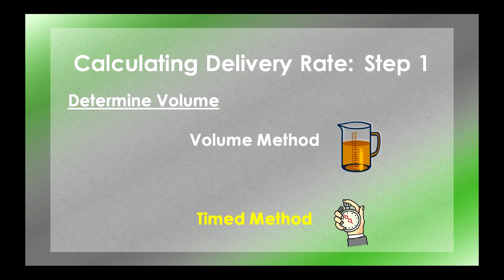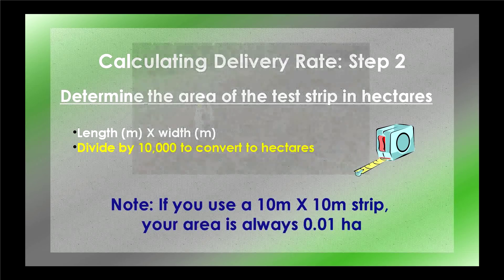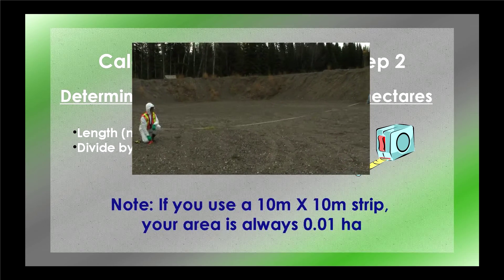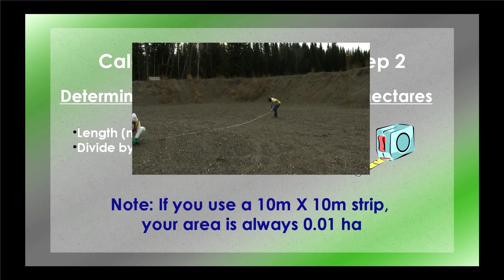You now know the volume in liters applied to your test strip area. You're ready for step two: determine how big your test strip area is. Simply multiply the length in meters by the width in meters, then divide by 10,000 to convert the area to hectares. To simplify things, always use a test strip that is 10 meters by 10 meters — then you know your area is one-hundredth of a hectare, or 0.01 hectares.